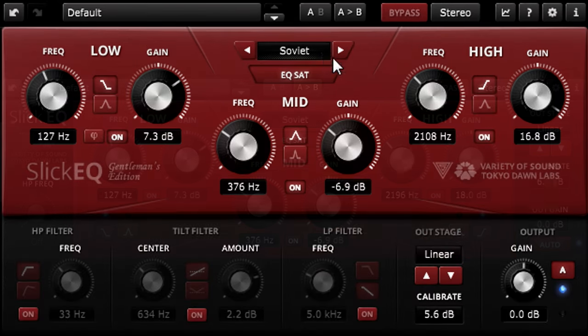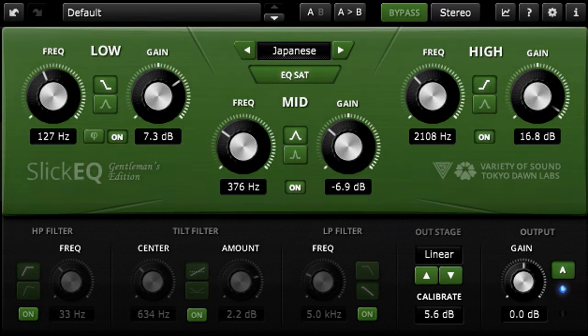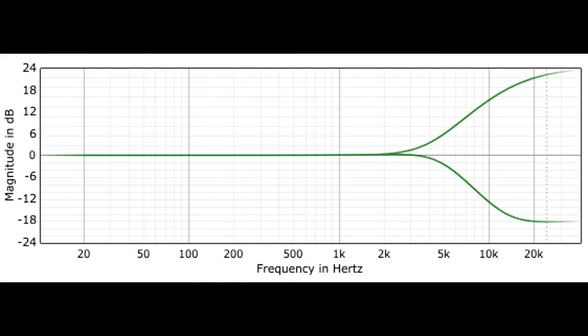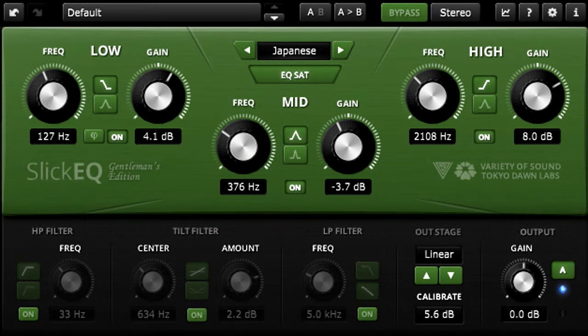The Gentleman's Edition also offers a fifth Japanese EQ mode. This is the most surgical of the types available, with steeper shelves when cutting, and the proportional Q bell shapes are much narrower when cutting than when boosting. Switching the mid-band to the narrower bell shape allows you to target resonances at specific frequencies with sharp, narrow cuts.